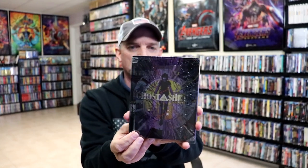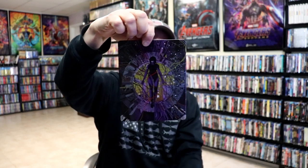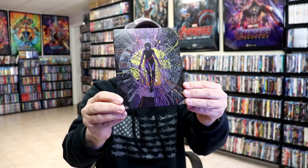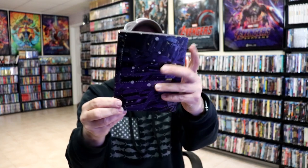We've removed the Steelbook from the slip. We've got this really nice-looking artwork. It is a matte finish with a bunch of spot gloss, which looks great. And then here's the back.